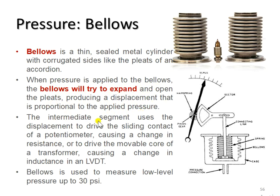The intermediate segment uses the displacement to drive the sliding contact of a potentiometer, causing a change in resistance, or to drive the movable core of a transformer, causing a change in inductance in an LVDT.